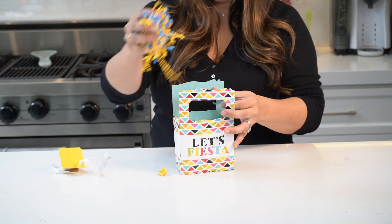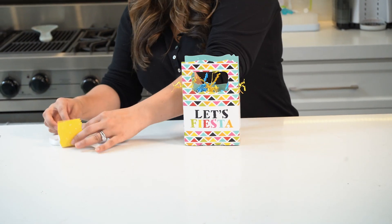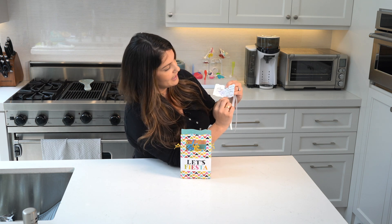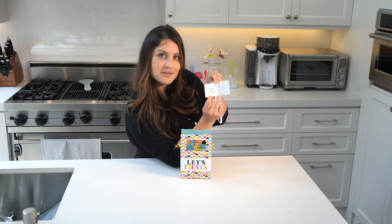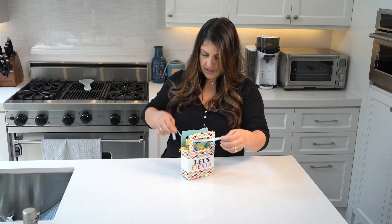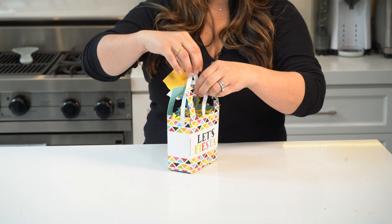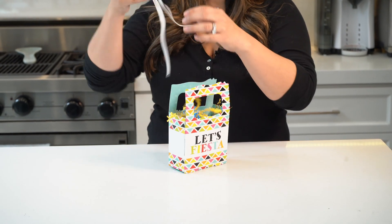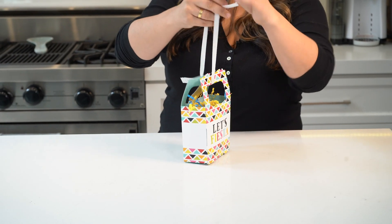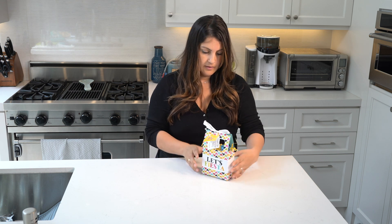And then you top it off with some fun little stuffing confetti tissue thing. And then for the note, I wrote: 'Thank you for coming to our first birthday. Love, Aza and Maxine.' And then they both each signed it on the other side — they're my artistes. And then I just kind of loop this through like this.